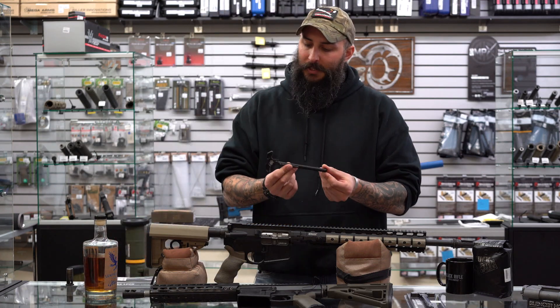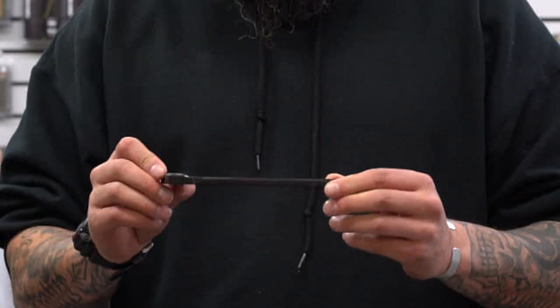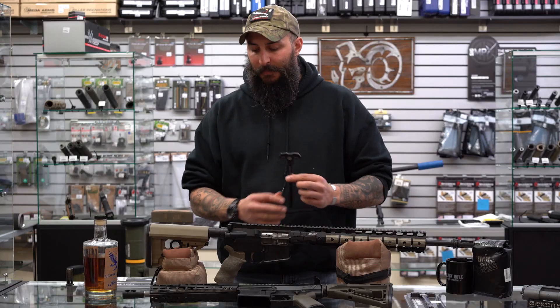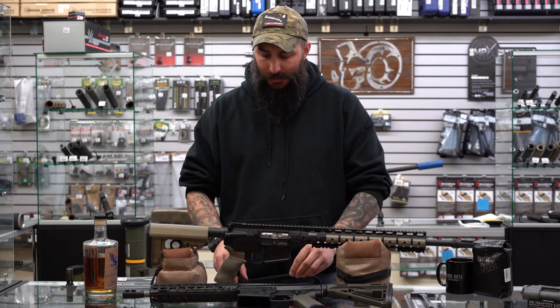The good thing about the Mega charging handles is they do not have an external latch on them, so there's no chance of those being broken and having your weapon become non-functional. They have a spring-loaded latch that clips on the inside of your upper, and that's what holds it in place.